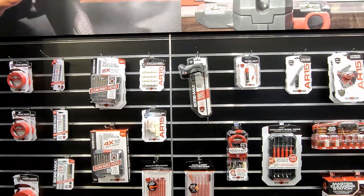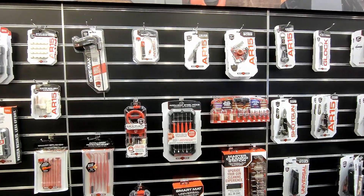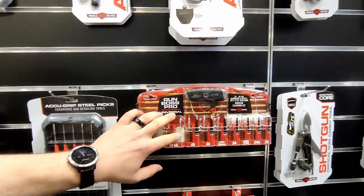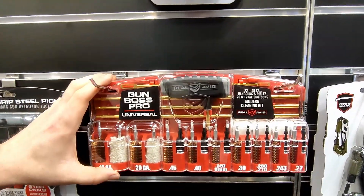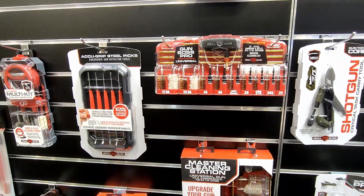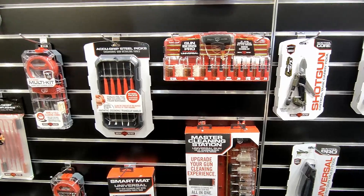We also have a full line of mats and a full line of universal cleaning kits. Our Gun Boss Pro Universal is probably our number one cleaning kit that we offer, covering a wide range of different calibers, with T-handle brass rods included to help clean really whatever gun you have.